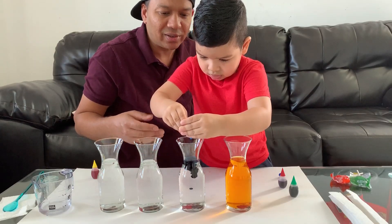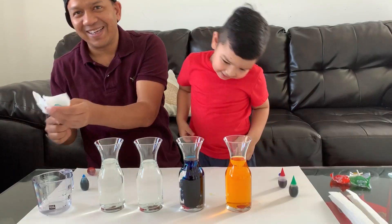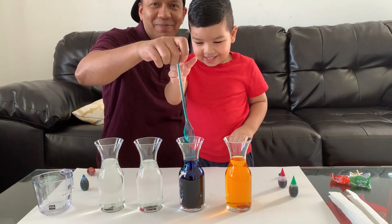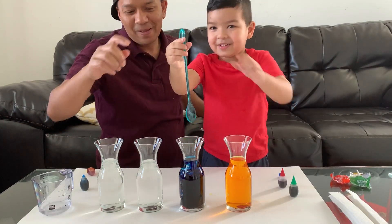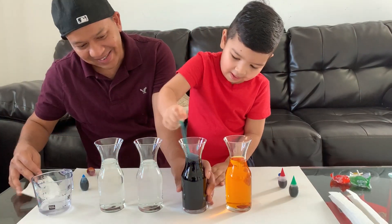I think that's good. Okay, go ahead and mix the blue. Mix it.